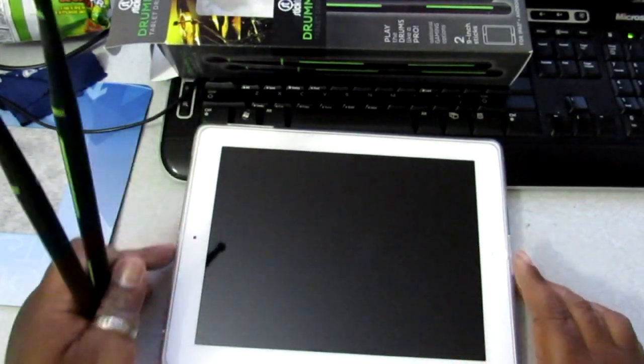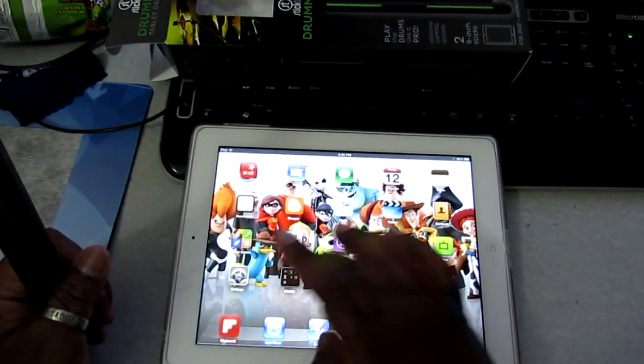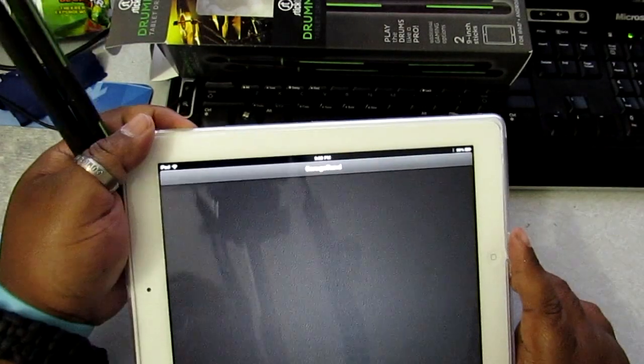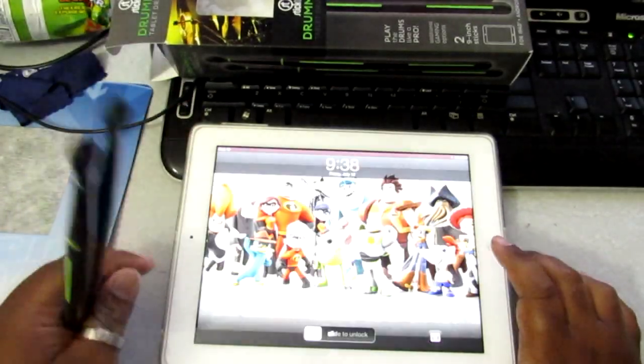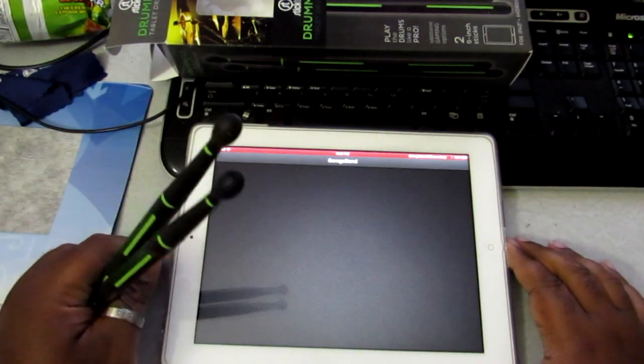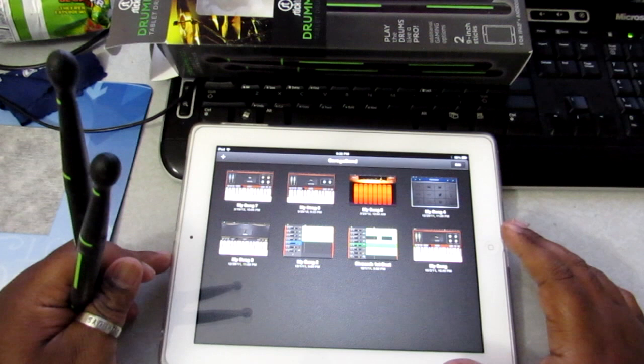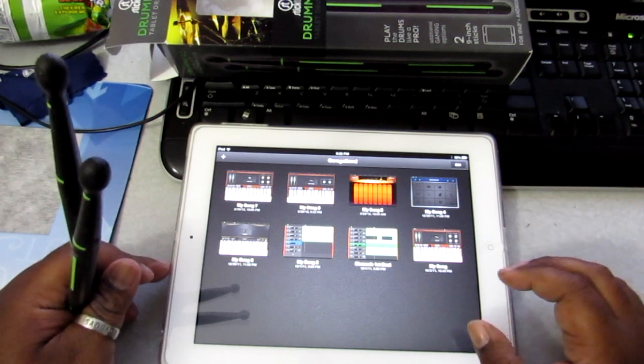Let's just check it out — coming on the iPad here. We're going to open up GarageBand, turn the volume up, and get this popping.